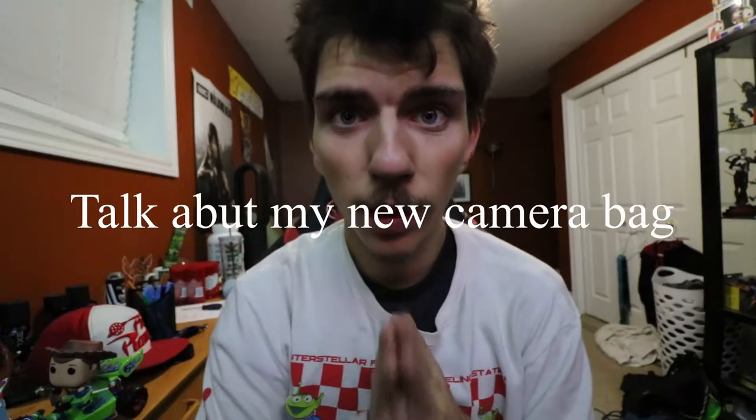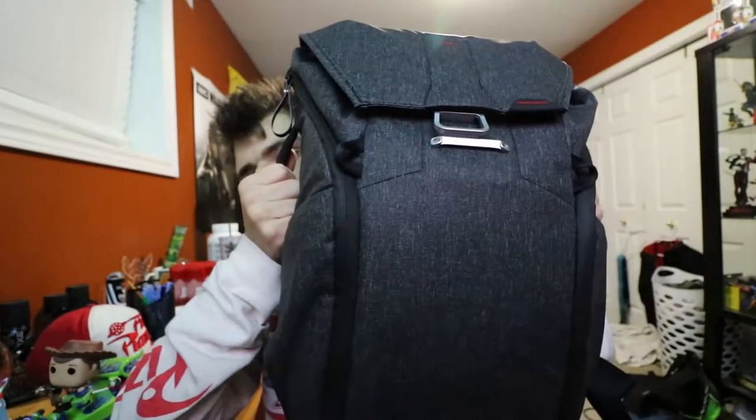How's it going guys? Dark Link Masters here, back with another video. Today's video is going to be the review on the Peak Design Everyday Backpack.